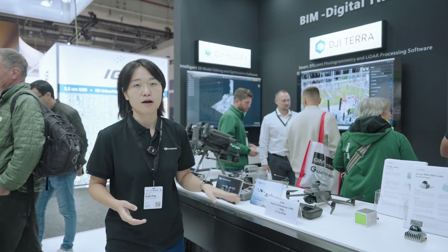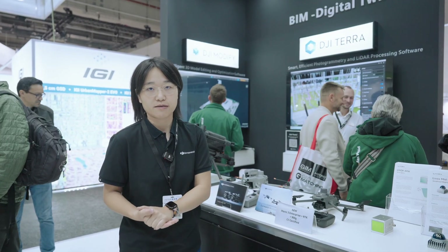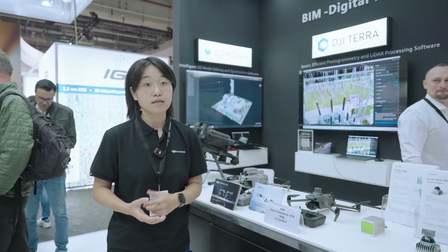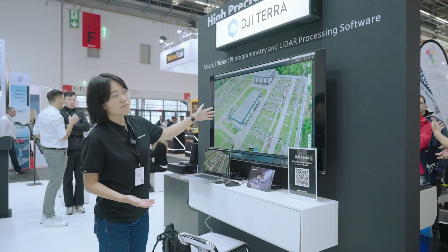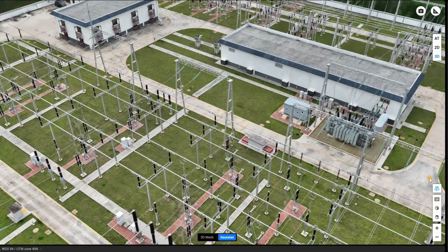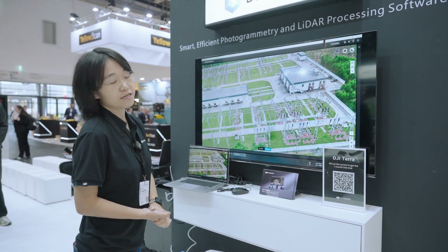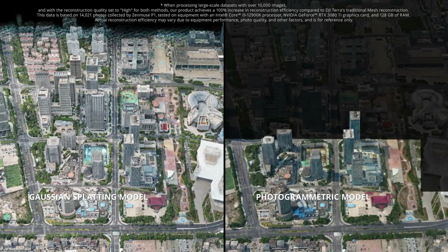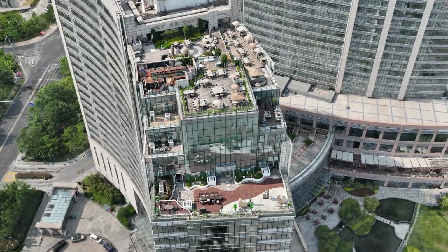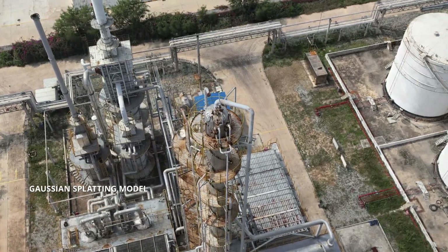Apart from hardware, we're also providing software solutions. DJI Terra is our photogrammetry and LiDAR data processing software. You can use it to create 2D orthomosaics, 3D mesh, and LiDAR point cloud data, and it can also process multispectral data. Here is a model of a substation showing fine details including thin structures like lines, components, and insulators, all thanks to our latest feature called Gaussian Splatting — a technique that improves on conventional photogrammetry for more pleasing visualization and better representation of thin structures.